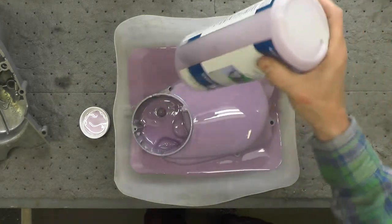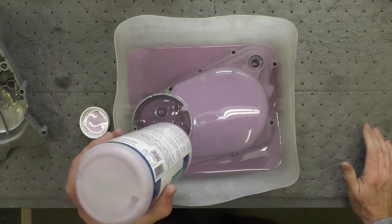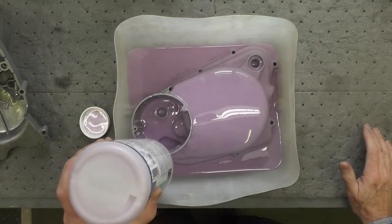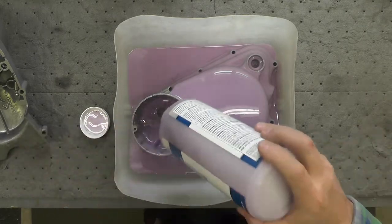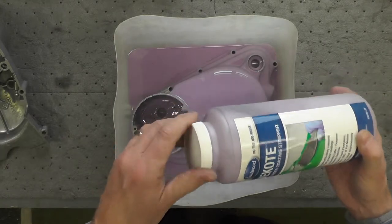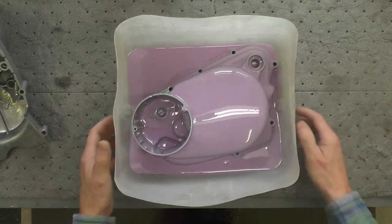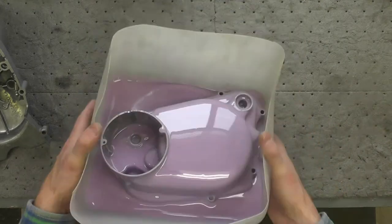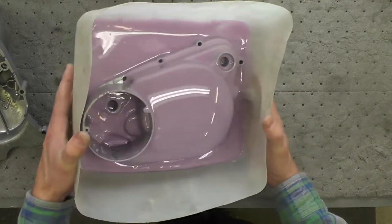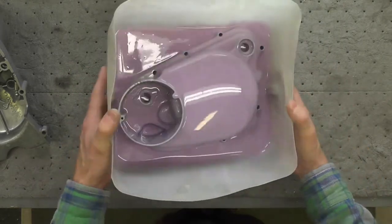It usually takes — the warmer the temperature, the quicker it goes. It's about 65 degrees Fahrenheit in here right now. I'm going to guess it's going to take an hour, maybe an hour and a half, something like that. We'll see. I'll bring you back later on when I've got the paint removed.